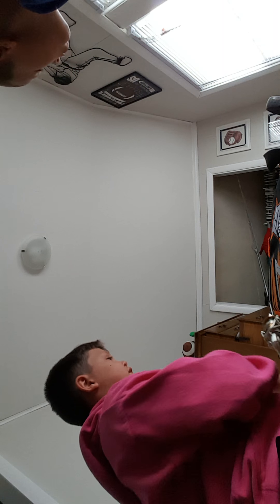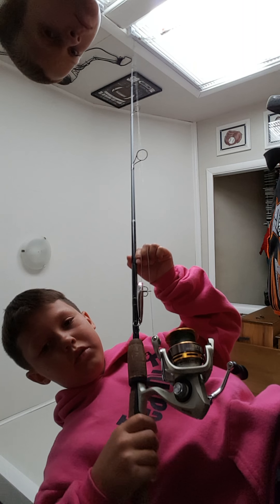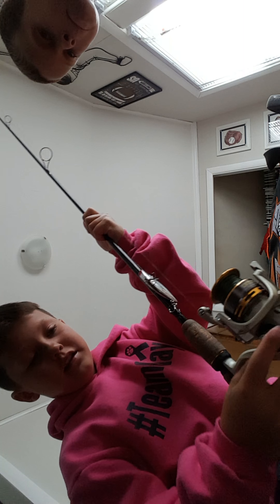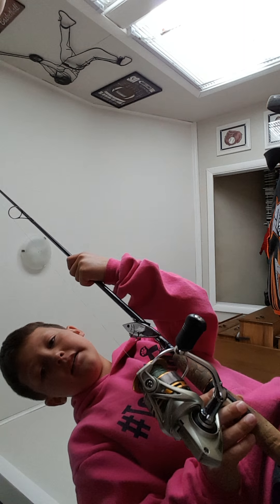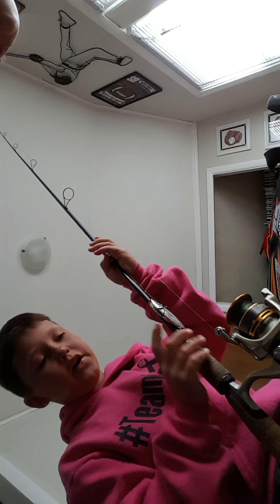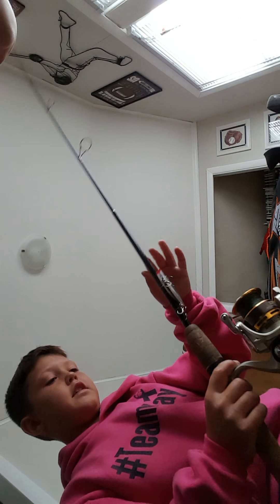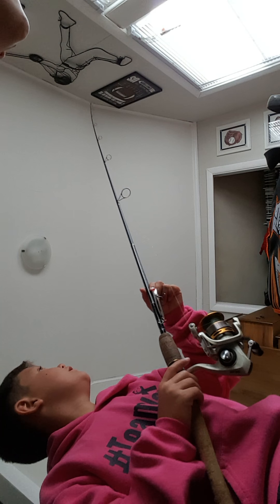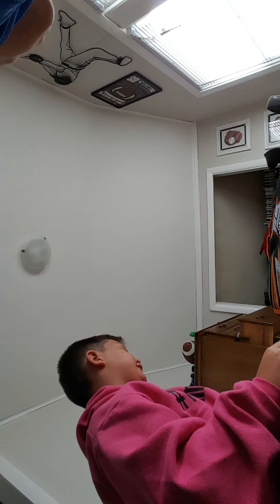Now we're going to show you our poles. I have a Bass Pro Shops $60 pole and reel combo. It's a nice reel — I've only had this for about a month. It costs $60, and I have 20 pound braid on it. Right now I have a lipless crankbait on it that rattles. It's a Bass Pro Shop rod, six feet long.